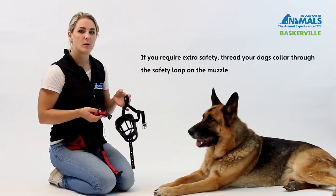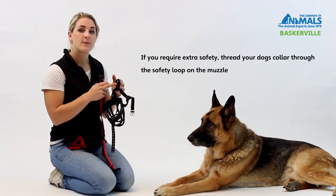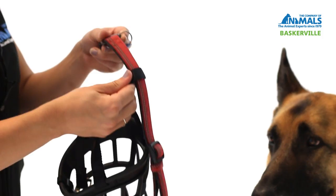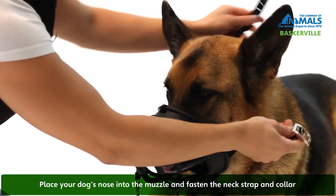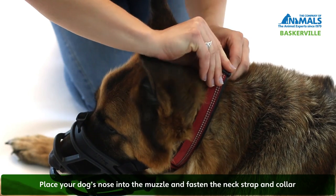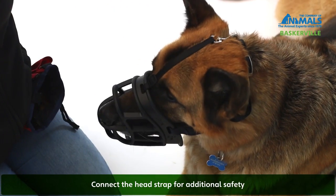When fitting the Baskerville Ultra Muzzle, firstly you need to decide if you are going to use the collar safety loop. If you are, you need to take the dog's collar and thread it through. Then place the muzzle over your dog's nose and fasten the neck strap and his collar. Finally, connect the head strap if extra safety is required.